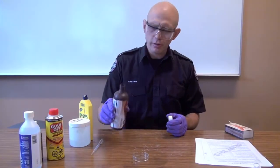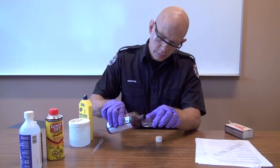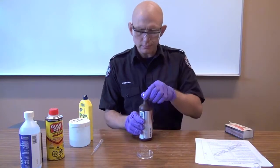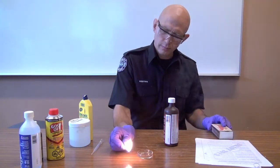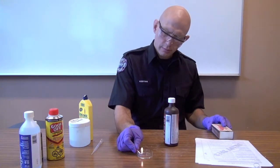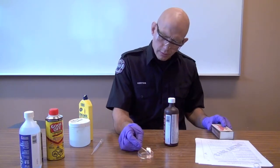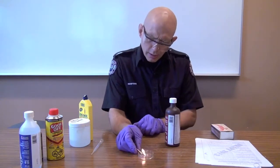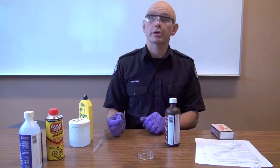Let's play 'Does It Burn?' with hydrogen peroxide — add a small amount. Apparently, hydrogen peroxide does not burn, which is what we would expect.